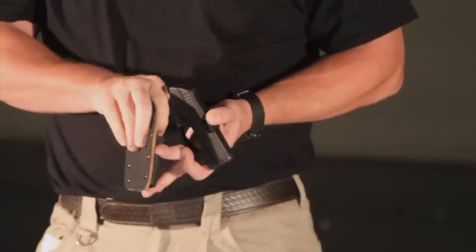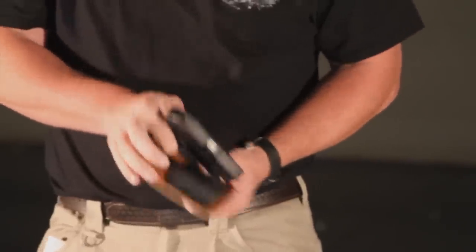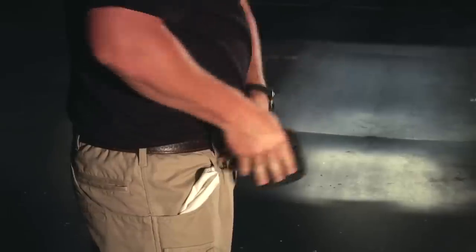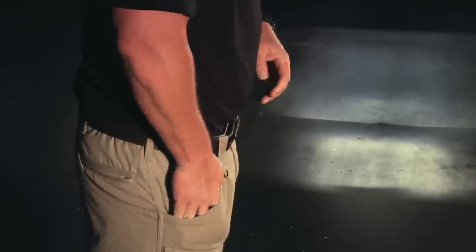If you need to re-holster, special considerations come in with the pocket rocket. You need to withdraw the holster from your pocket, being very aware of your muzzle, reinsert the gun making sure that the trigger's taken care of and nothing gets in there, and put it back in your pocket. If you are pocket-carrying, it is paramount that you not have anything else in that pocket. That is a gun-only pocket, period — because you don't want anything in there to snag that trigger or foul the draw.